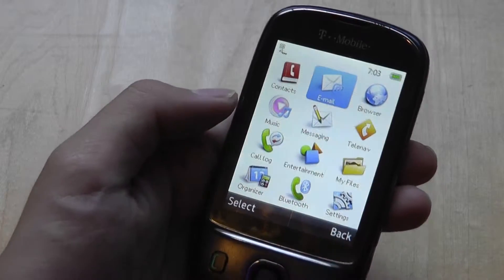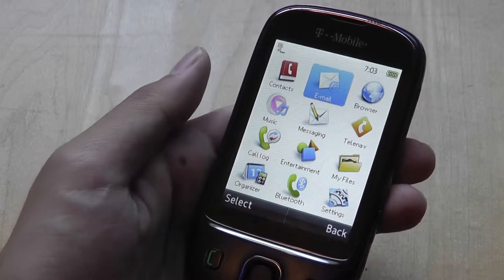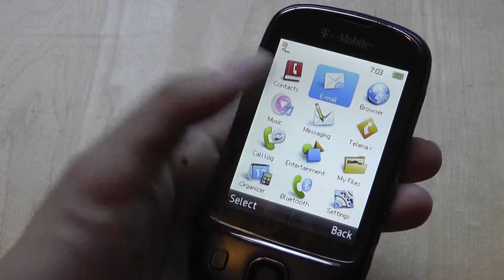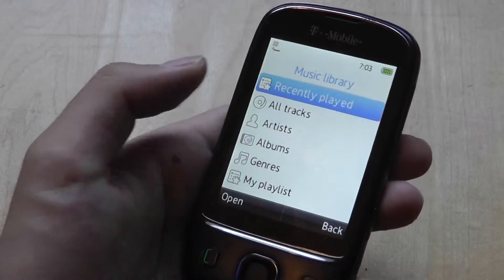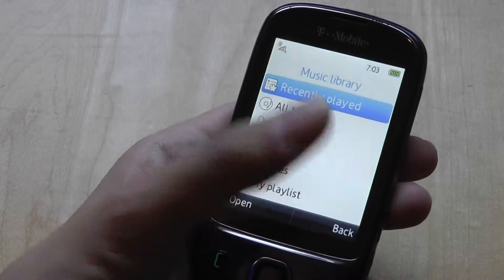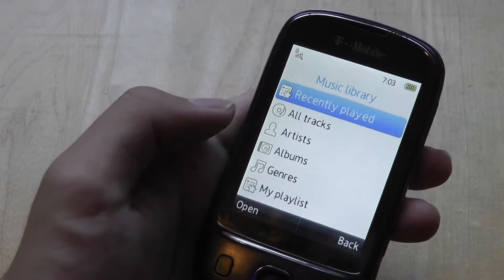The web browser is HTML-based but doesn't support full Flash-based versions of professional sites. As a 3G-enabled handset, web browsing is on the more sluggish side of things, and this device doesn't offer pinch-to-zoom support either.